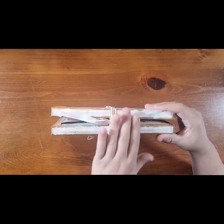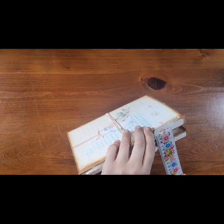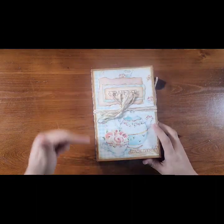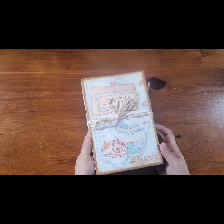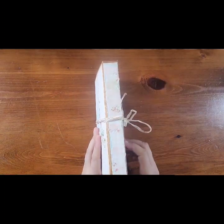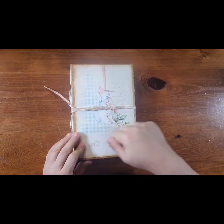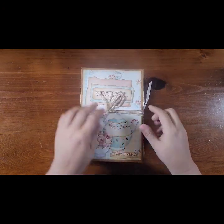It is roughly right about one and three quarters, between one and three quarters and two inches thick. It is eight and three quarters long and six inches wide. This is the front, and the spine — it sort of has that whole shabby chic appeal to it, and you can see the tea theme. It is a hard back.